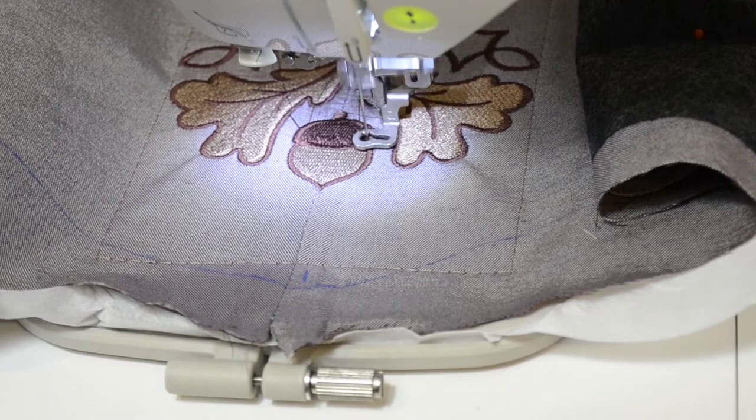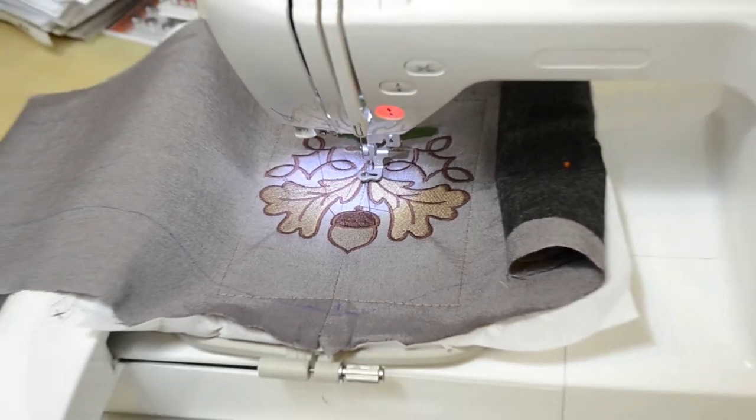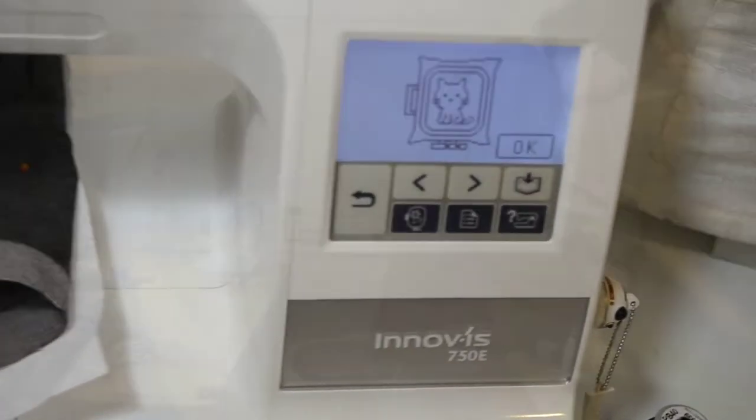Here is the design almost finished. Here are the outlines, and my machine tells me it's done when this little cat is shown.